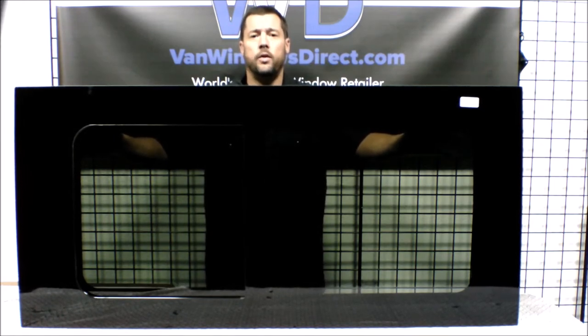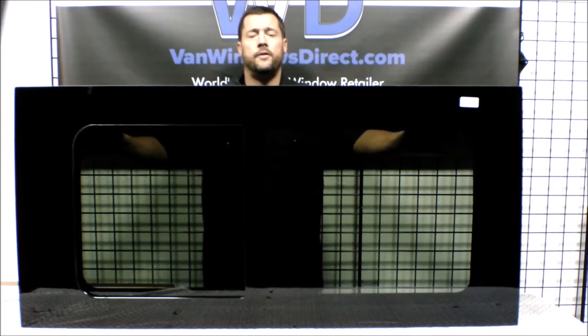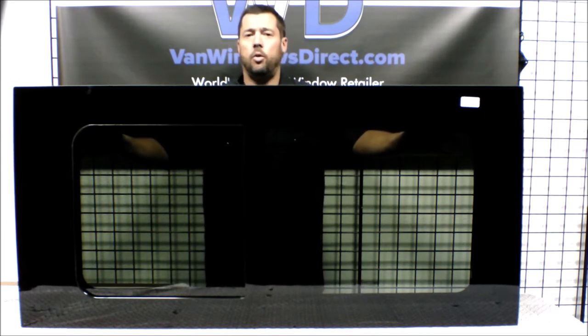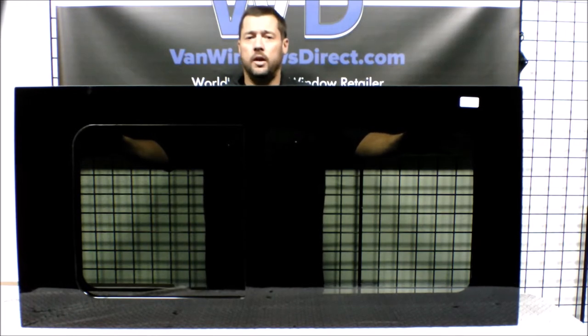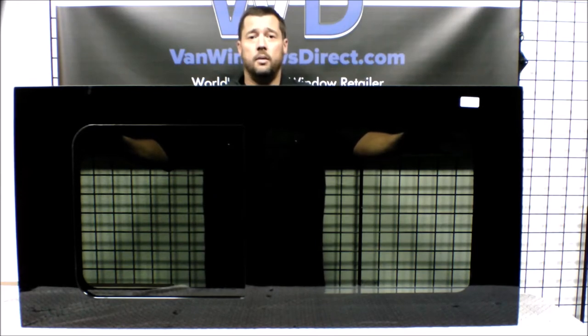This one fits the 136 and 159 inch wheelbase. It's a full OEM stamp window, so it fills in the body stamping on the outside of the van and uses the same cut hole stamping on the inside. The nice thing about that is no templates are necessary, no need to measure, no need to figure out where the window is going to go — it's going to fit exactly in the OEM stamping.